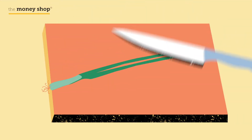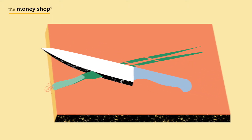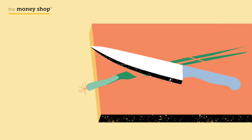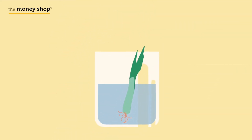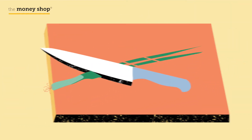Did you know you can regrow your spring onions? When you next have spring onions, save the very end of the root. Place the root in a small glass of water and the root will grow back within a week or so. And the best part? You can keep doing this again and again.